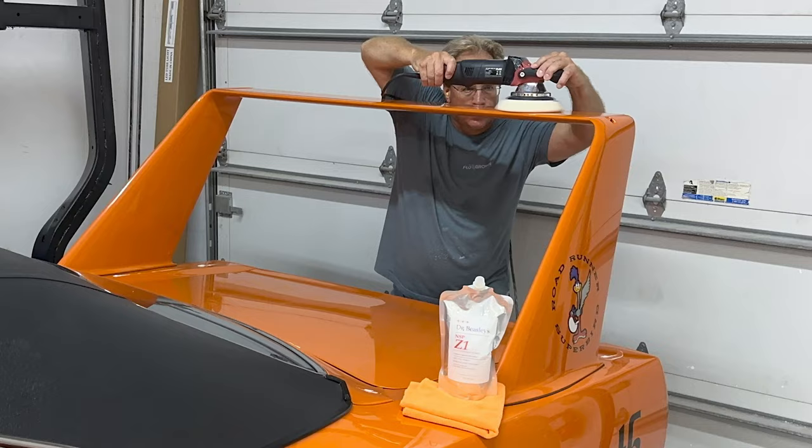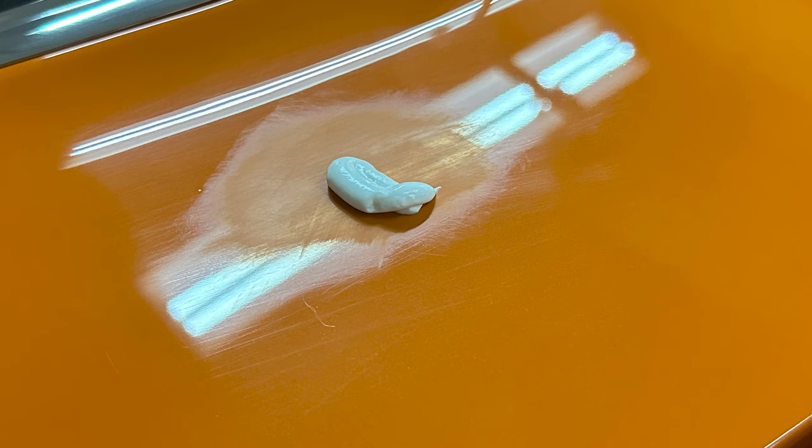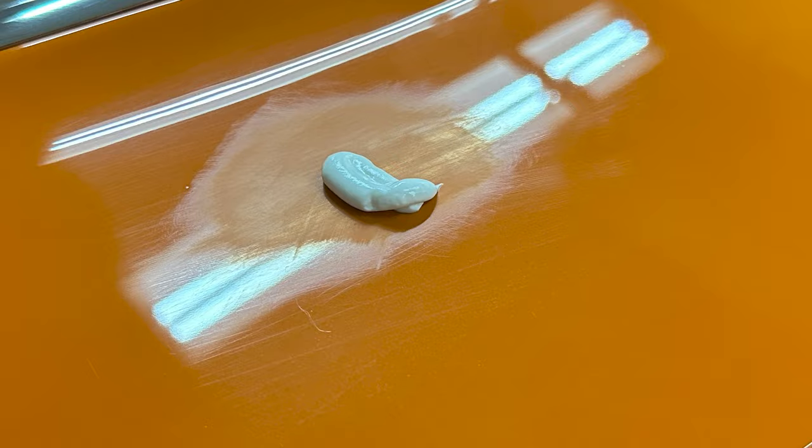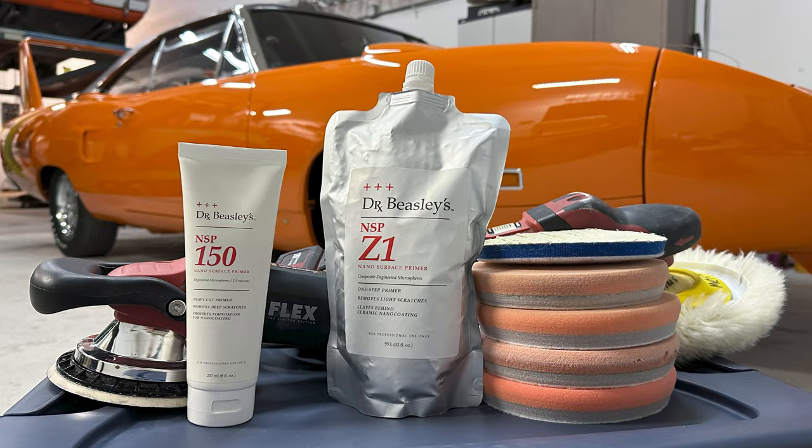When I arrived, the paint was in good shape but it did have swirls throughout the finish. So what I did is I used Dr. Beasley's NSP150 for some of the more major areas that needed paint correction, then I repolished the entire car using Dr. Beasley's Z1.